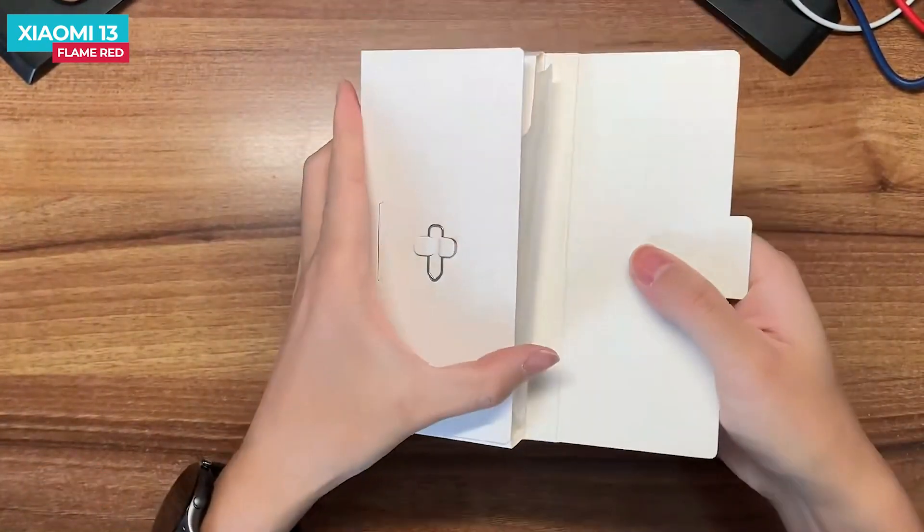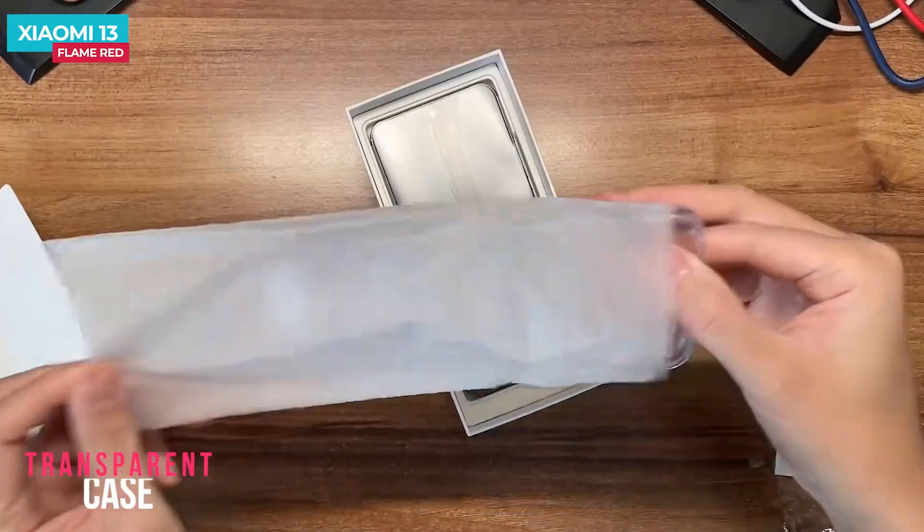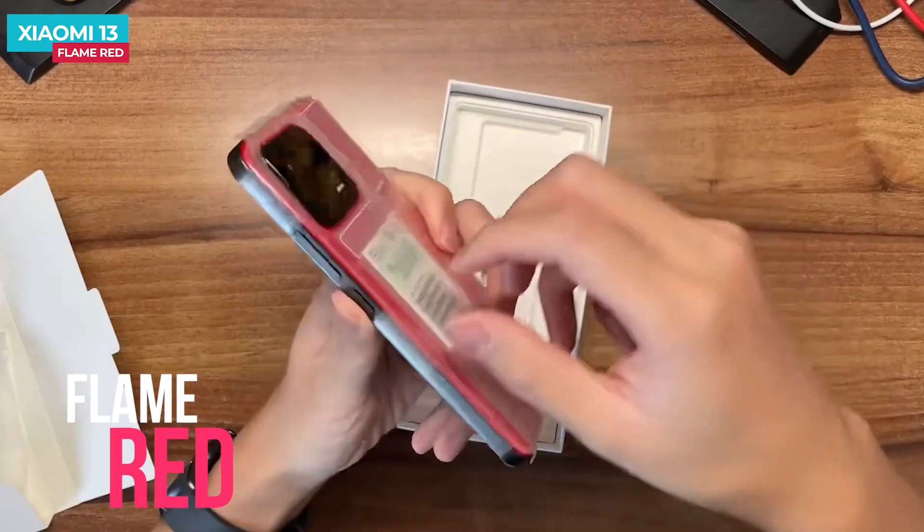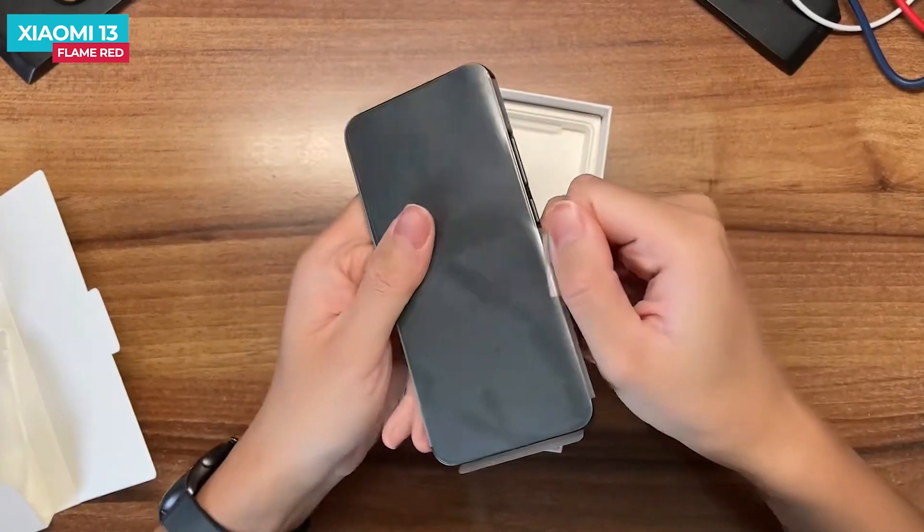Inside the box there is a SIM ejector tool, a document sleeve, and a clear case. And this is the Xiaomi 13 phone, which comes in the flame red color. The phone's first look is stunning.